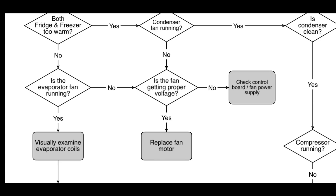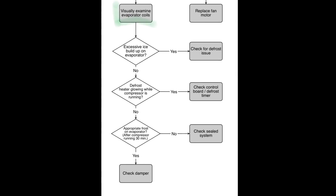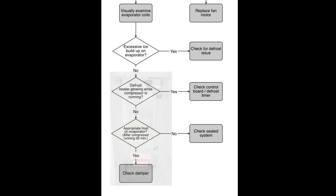But if our evaporator fan was running with no issues, we can move along to the next step. We would then need to visually examine the evaporator coils. This is done by removing the back wall of the freezer to get eyes on that evaporator coil — it looks like a radiator and should be coated in a light frost. What we're looking for is: is there excessive ice buildup on the evaporator? If there is, you can suspect a defrost issue. A heavy coating of snow restricts the air flow — the freezer is doing its job but can't circulate air. But if there's not excessive ice buildup, we can answer no to that question.